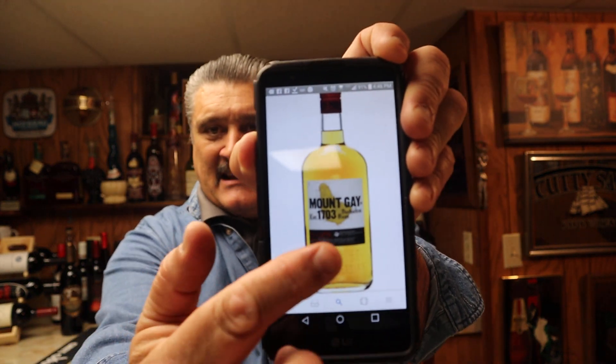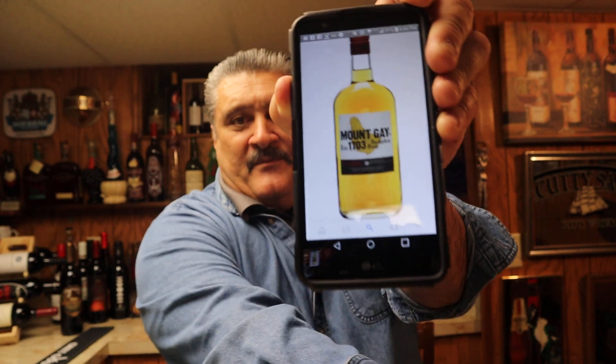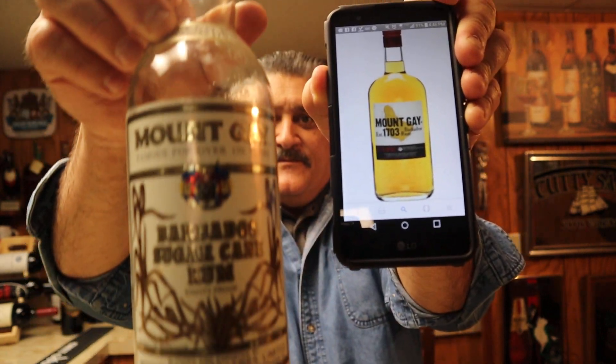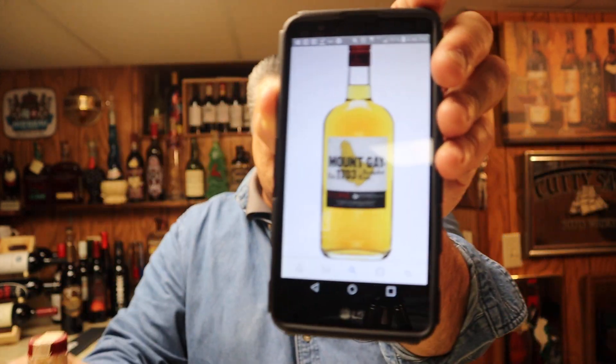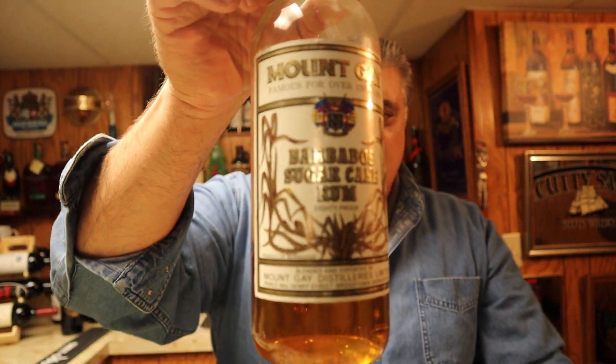Notice it's got Barbados, the little island there, and just look at that label — and then look at this. This is what it looks like now. I googled it on my cell phone. This is what it looked like when I bought it in the 80's. This rum is like 35 years old, so you're not going to get this exact mash bill — you can forget it.